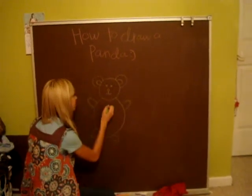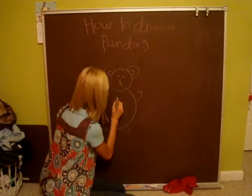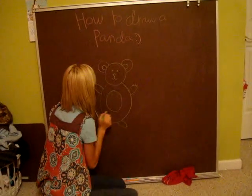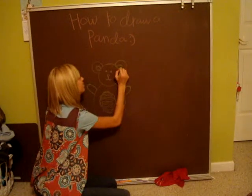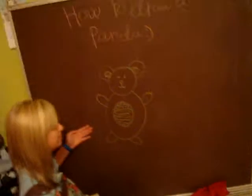Draw that panda, Lauren. This is his tummy — yay for tummies! Now if anyone asks, I drew that panda. Let me get close in on that panda.